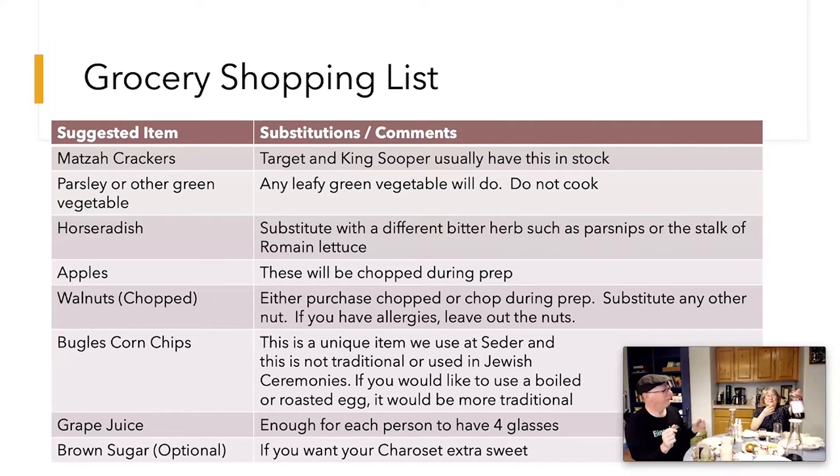One thing that is traditional is some fruit of the vine — you've got to have some fruit of the vine. Don't get the white kind, because it's going to symbolize his blood. Every person is going to be drinking four glasses, so that gives you an idea how much to buy. And if you want your charoset to be extra sweet, buy some brown sugar — though we don't put it in ours because it's sweet enough.